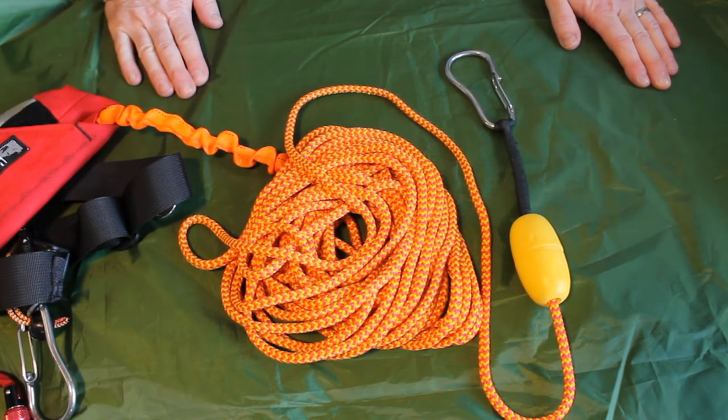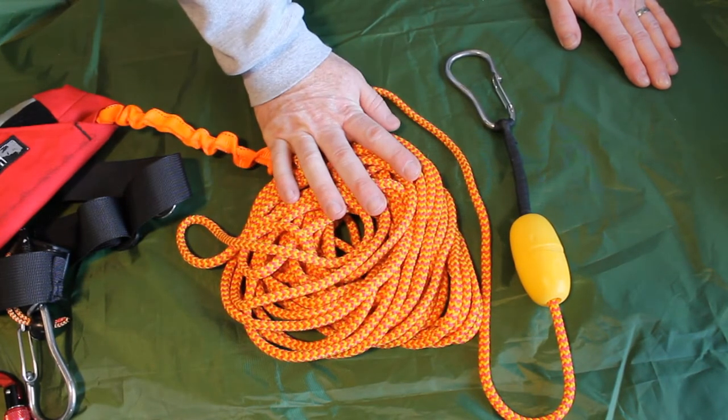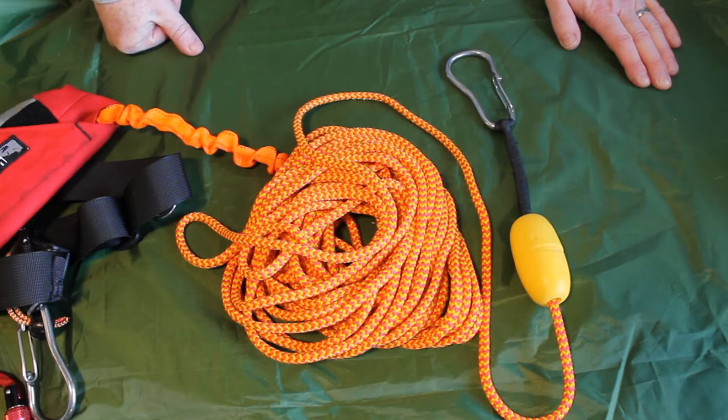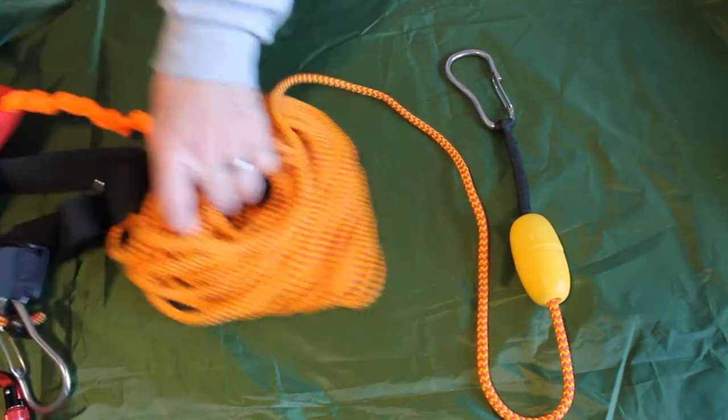When you're practicing in calmer conditions, a 14 meter rope can be a little bit of a pain to deploy and then have to repack multiple times. So by using daisy chaining you can effectively reduce that length but still deploy it to full length when you do need it. I'm just going to show you exactly how I do it.